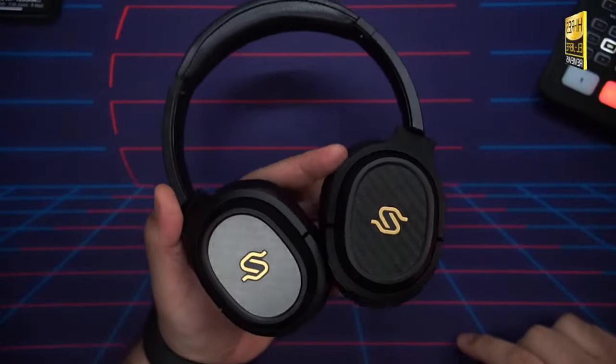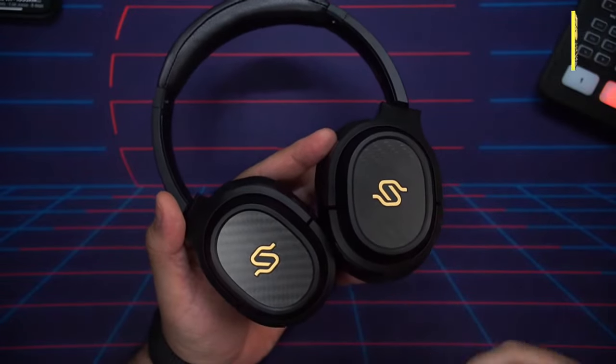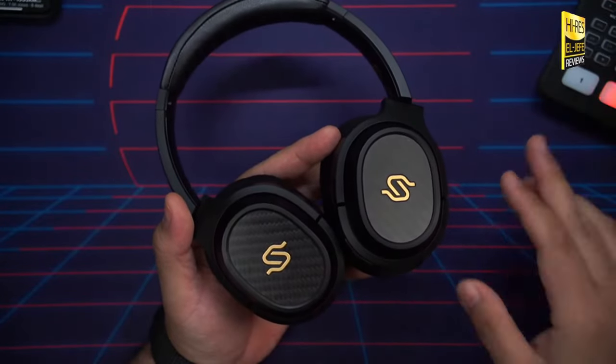Now for constructive criticism. First and most obviously, there's no active noise cancellation or ambient mode. I'm guessing Edifier didn't want ANC getting in the way of sound quality, since ANC is known to negatively affect sound on many headphones. That said, at the very least I would have liked an ambient mode to maintain situational awareness while wearing these out and about.